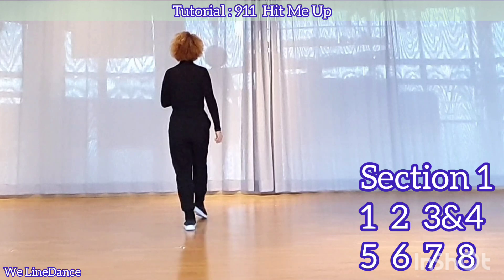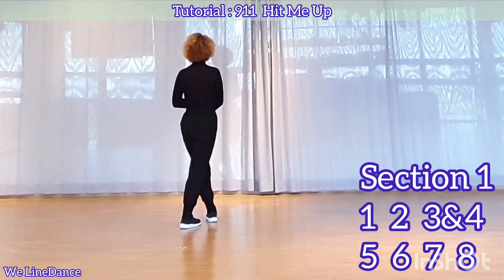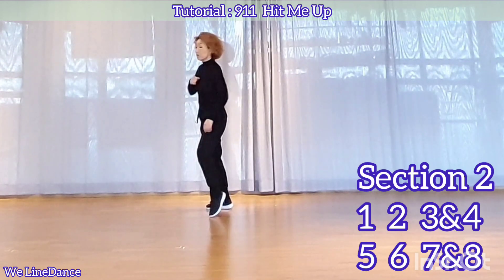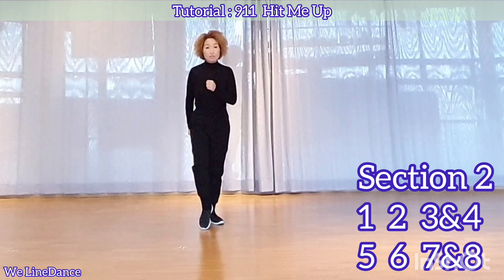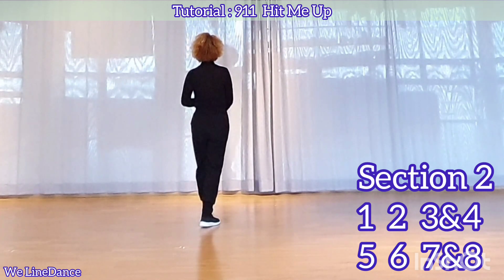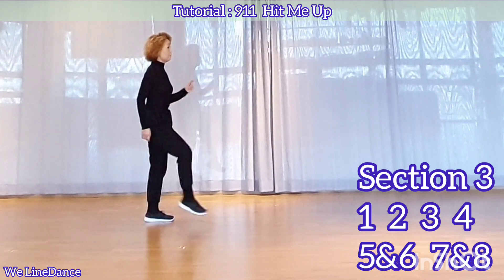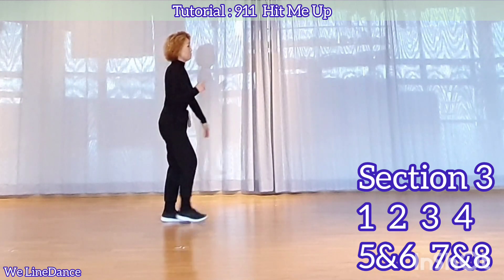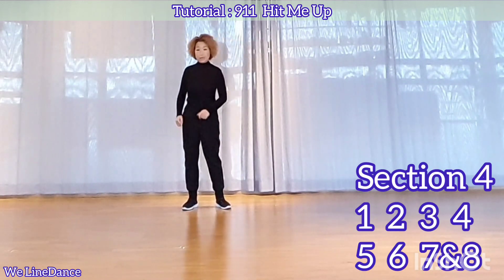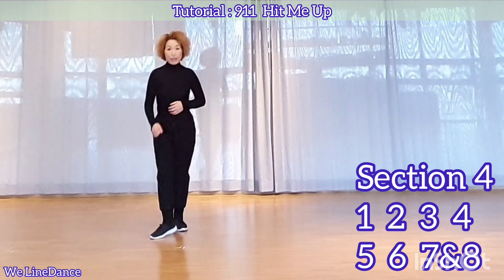1, 2, 3, and 4, 5, 6, 7, and 8. 1, 2, 3, 4, 5, and 6, 7, and 8. 1, 2, 3, 4, 5, 6, 7, and 8.